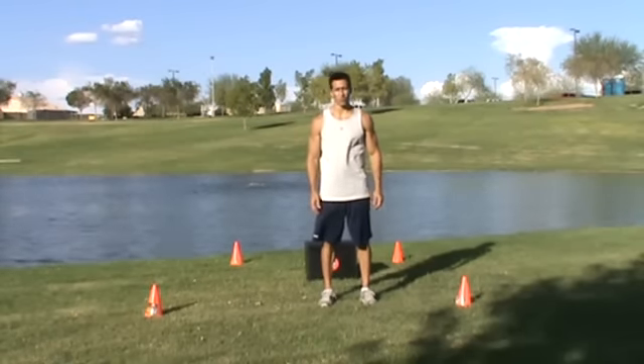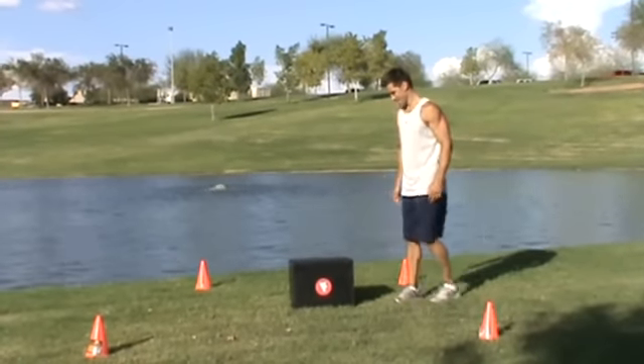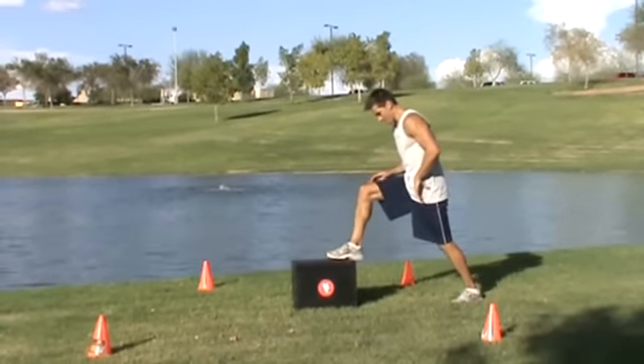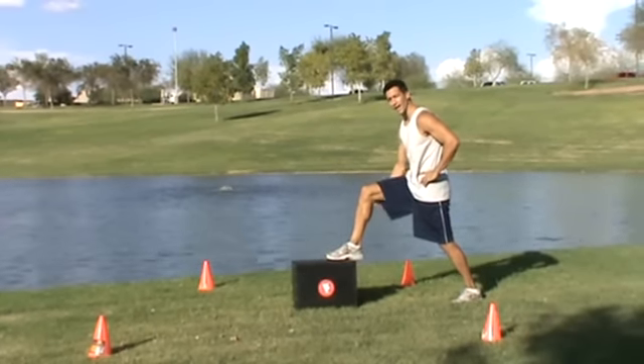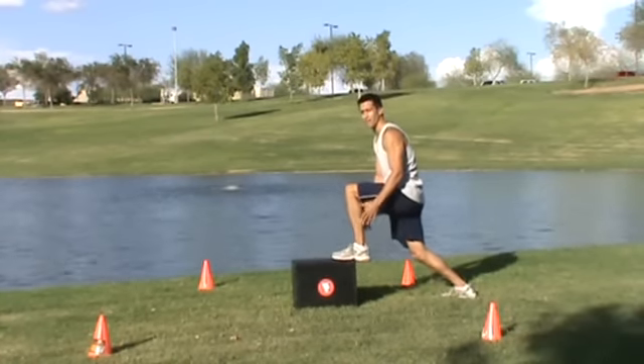Here's another important plyometric exercise for you: it's called the Alternate Lunge Box Jump. Get yourself in a lunge position, bend your knees to a 90-degree angle, load up, landing softly, alternating feet.